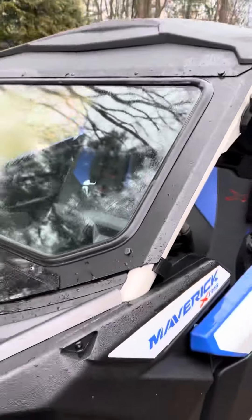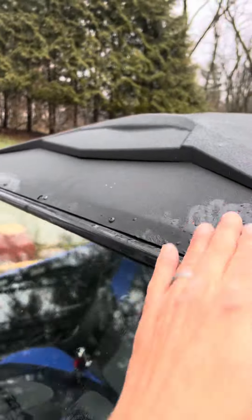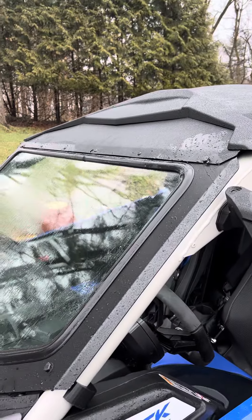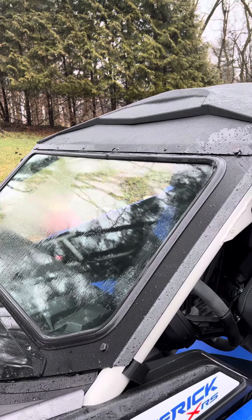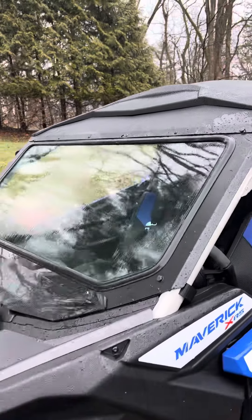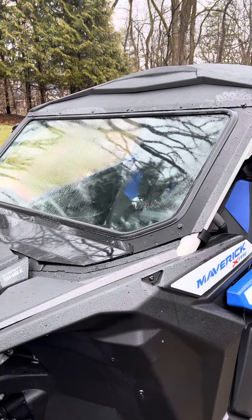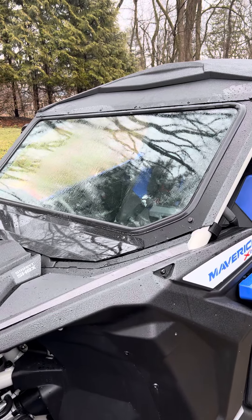Down here I'm using M8s to the brackets. This closeout piece comes with it as well. I shingled it so that any water, snow, or anything on it would run off and not drip into the vehicle — that's why I shingled it that way.